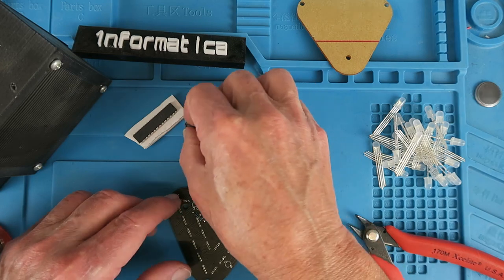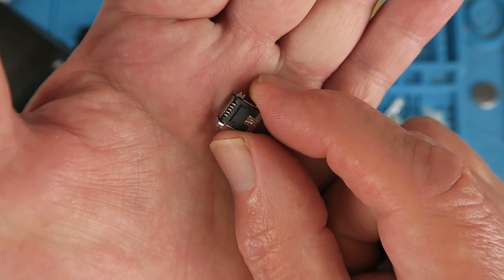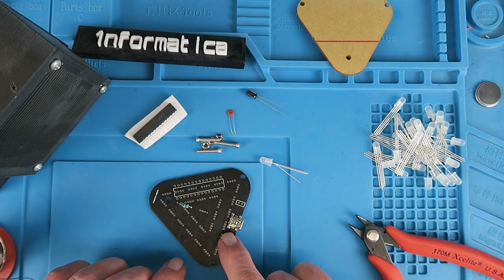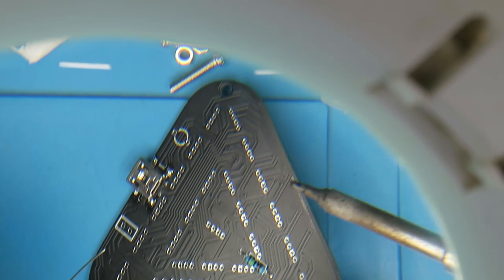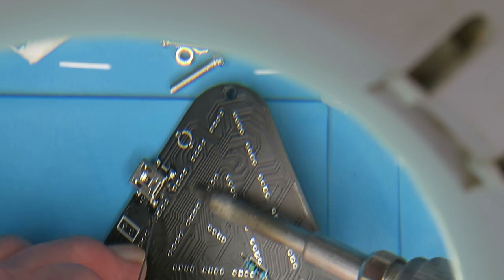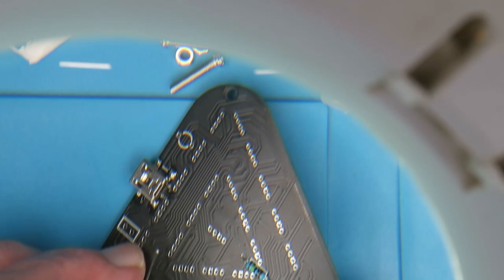The next component is the USB socket. You may think that this is going to be a challenge to solder on, and you're probably right, but it only needs the power connectors so we don't need to concern ourselves too much about the little tiny pins. I would recommend tacking down the larger solder points first and then doing the two in the middle afterwards. A good challenge then for your soldering skills. Fortunately it's only the outer two of the centre pins that need to be soldered down.